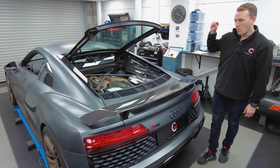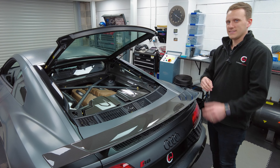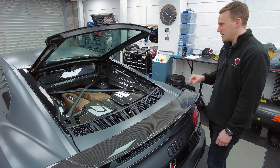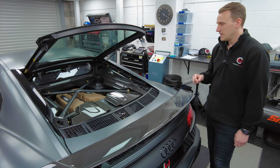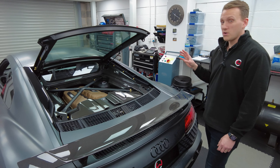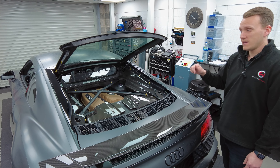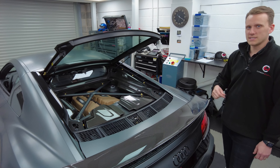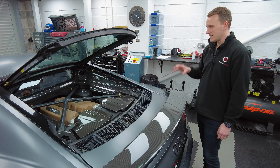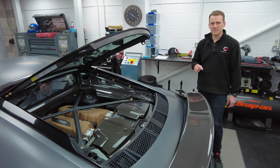I'm Daniel from CarbonWorks and we have a world first here — a CarbonWorks x Downstar Inc beauty washer and dress-up kit for the Audi R8. This fits the facelift version. You've got all of these gold beauty washers on show, available in quite a few different colors as well as titanium. This is the first one we've developed here at CarbonWorks, with our guys over in California, Downstar Inc, putting together a nice kit which we've installed here today.